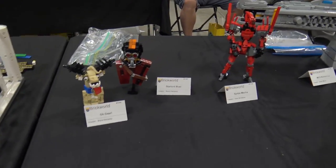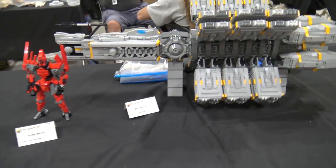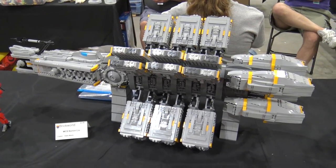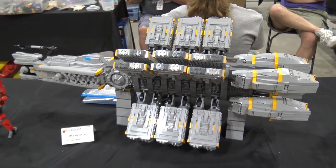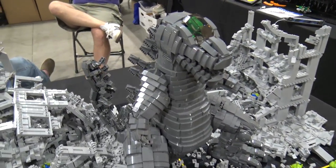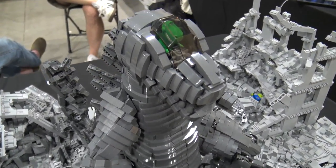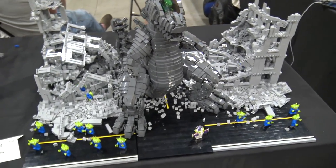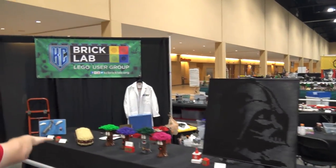Down here, Adam Myers has a big very impressive spaceship, and another build by Simon - Rexzilla. It's the T-Rex from Toy Story inside of Godzilla. Rex versus Buzz - who will win? Decide in the comments.